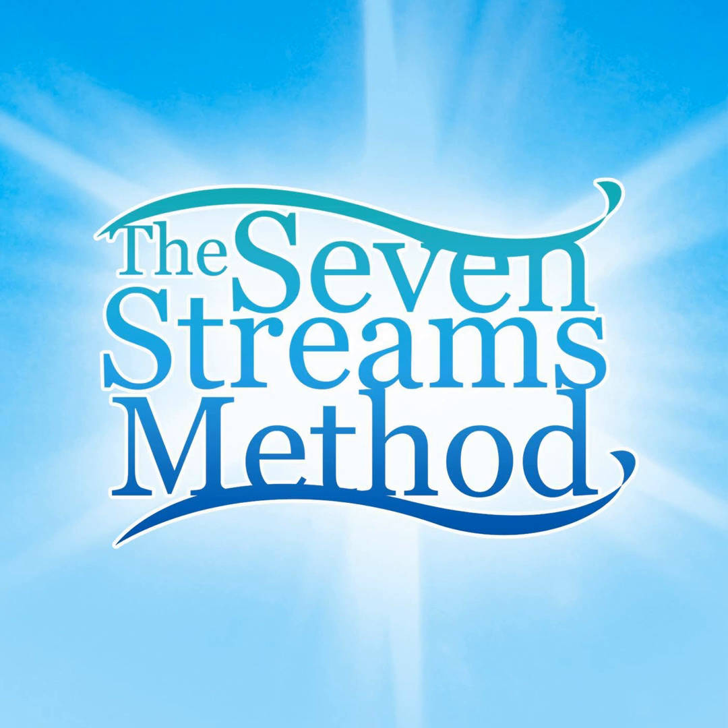7streamsmethod.com is the home port for this podcast. Thank you so much for joining me today. Sure hope you enjoyed this journey to the end of Exodus — we completed Exodus! So tomorrow we will transition to the nation stream and see what's going on in the life of Solomon. Know that nothing can separate you from the love of God. Until tomorrow, I'm Serena, sailing with you down the seven streams.